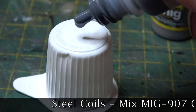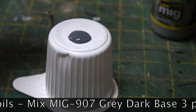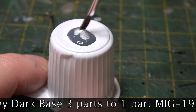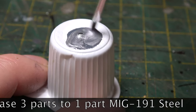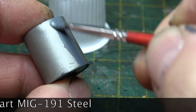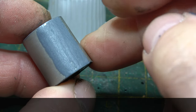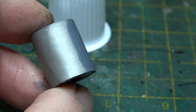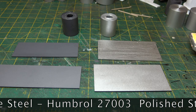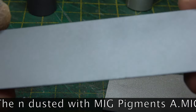For the steel coils, I found that the best result for me anyway was to mix MIG 907 Dark Grey Base with MIG 191 Steel, three parts to one part. In my view it didn't matter whether I black based it or not — airbrushing was okay and paint brushing two coats.